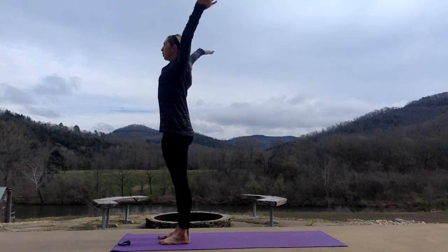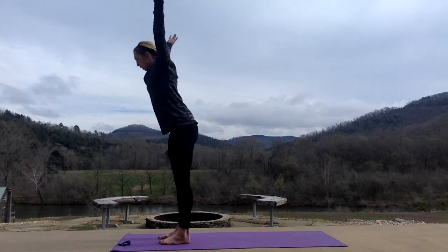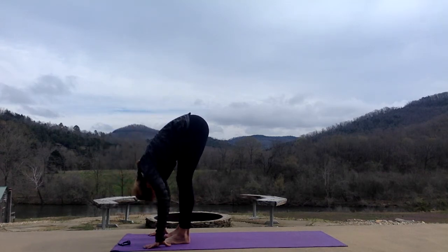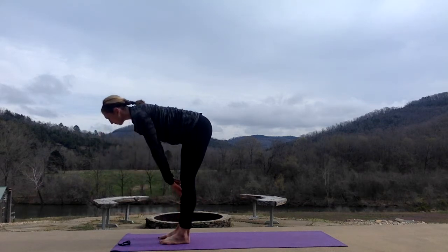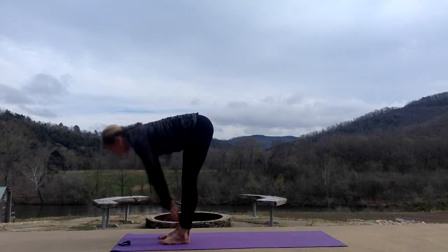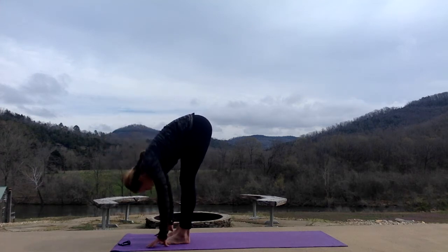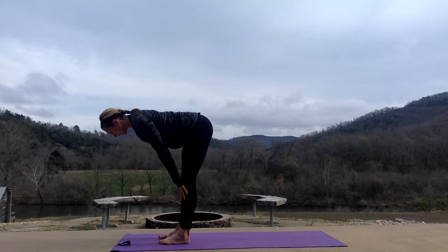Inhale, arms up, palms towards each other. Exhale, swan dive forward, all the way down. Head and neck relax. Inhale, halfway up. Exhale, fold. Two more. Inhale, halfway up. Exhale, fold. Last one. Inhale up. Exhale, fold.